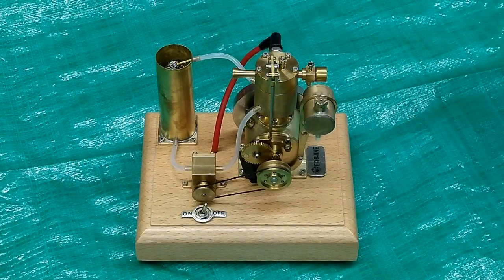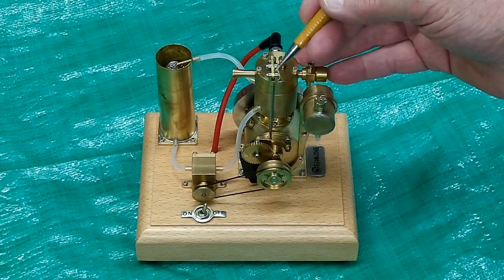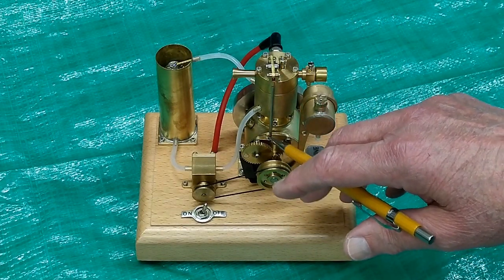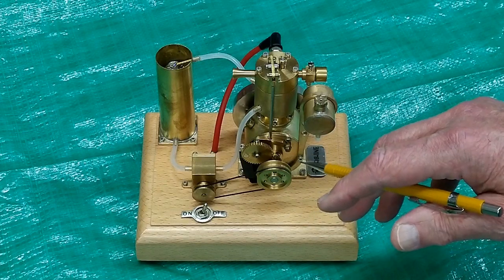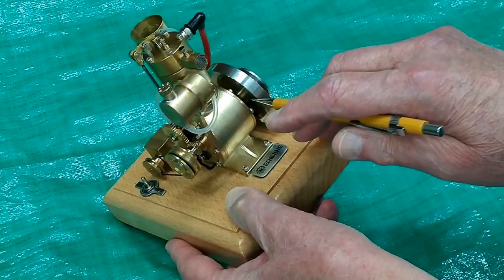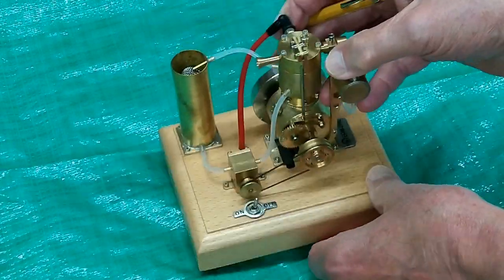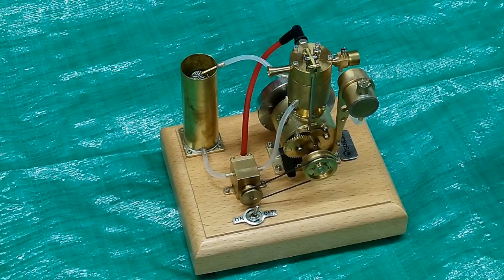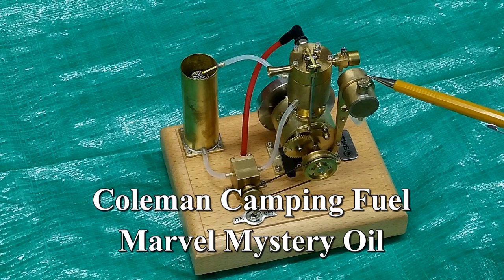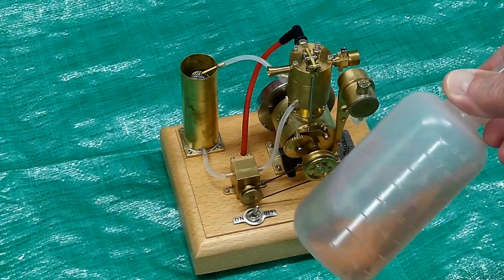I oil anything that wiggles, pivots, or turns. I put oil on the springs, the valves, this rocker and its pivot point, this yoke, and down here where it runs into the cam follower. Put some oil on the gears and the shaft where it exits the crankcase on both sides. Put a little on this water pump as well. I use Coleman lantern fuel with just a hint of Marvel Mystery Oil — just enough to turn it pink.